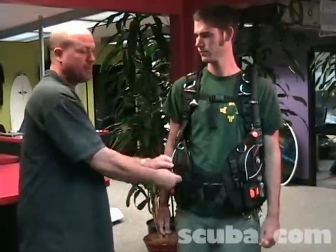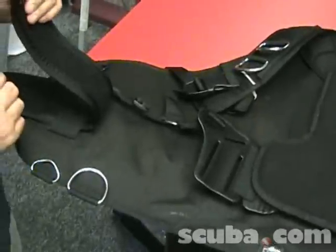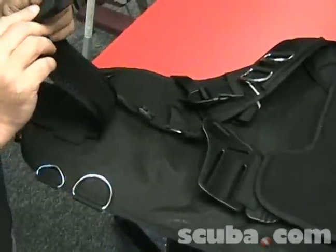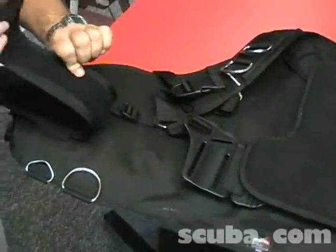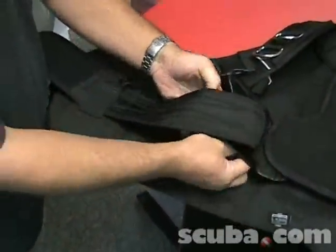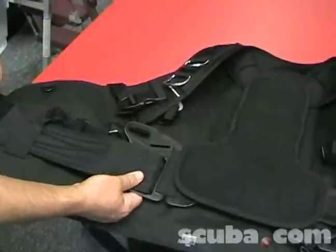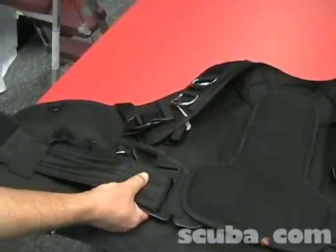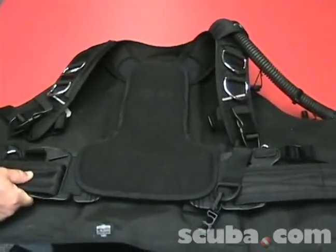This would be a great BCD for all-around usage anywhere you go. One more feature about the Cubic Platina is how adjustable the cummerbund is — you've got two different options, and a limited amount of Velcro to make sure the waist fits right. The adjustment straps for the shoulders have a couple of different slots to adjust them for the best comfort possible, along with a nice padded back pad which gives you great lumbar support.